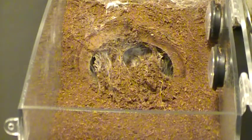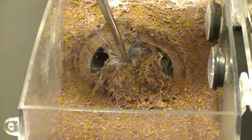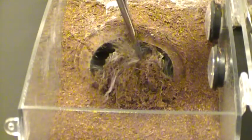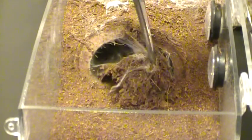Hello everybody. Once again we are going to try to lure out our female OBT. We're going to try to get her out all the way this time so you can see more than just her legs grabbing her food. She's probably not going to be very happy, so we're just gonna have to stay calm and hope that everything goes the way it should.